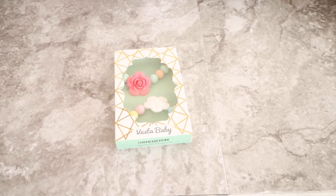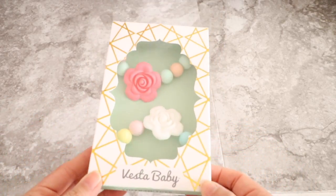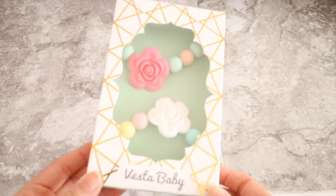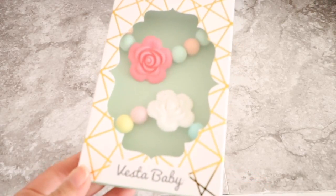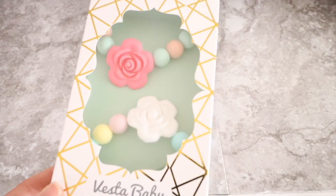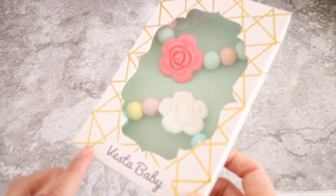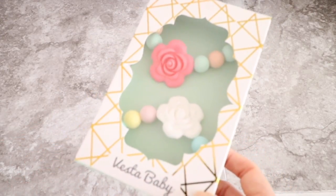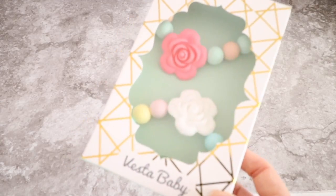This product is by a store called Vista Baby and they carry a couple of baby products. I will add the link in the description below where you guys can check them out. They sell some other products on Amazon and I've heard great things about these pacifier clips, and they're also teething toys for babies.